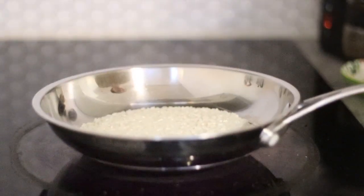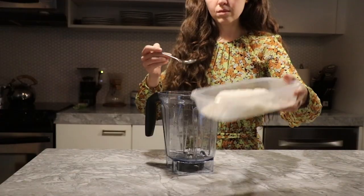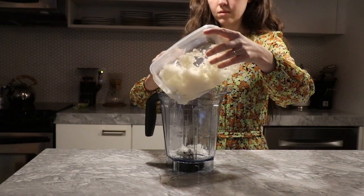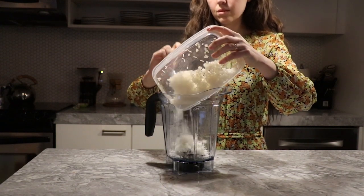Toast them in a dry pan until they're lightly brown and have sort of a nutty scent to them. Then cook them according to their package directions and let the rice cool until you can work with it.